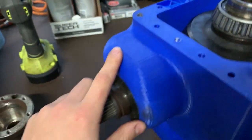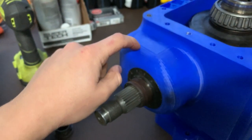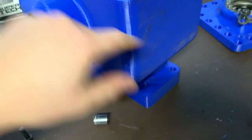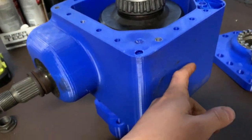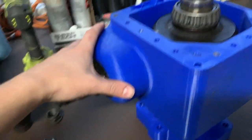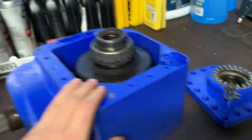I also want to add a couple more features. Basically I'm adding an external oiling port here for lubricating the pinion, and also a drain port here for either draining or filling the case, or for the external lubrication system that I plan on using.